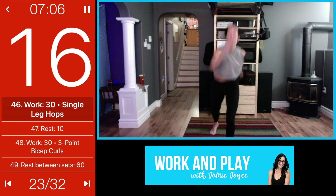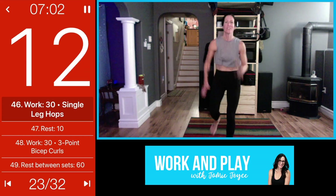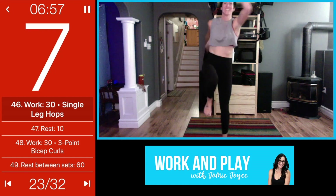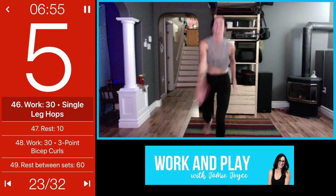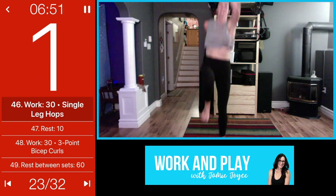Try to remember what side — if not, do half and half, whatever works. Drive it up, core is tight, try to push yourself here, go hard.